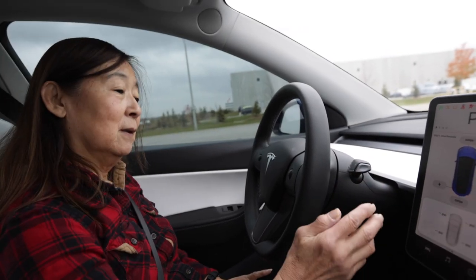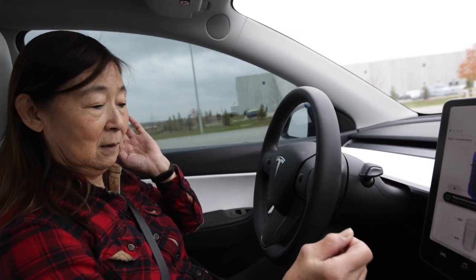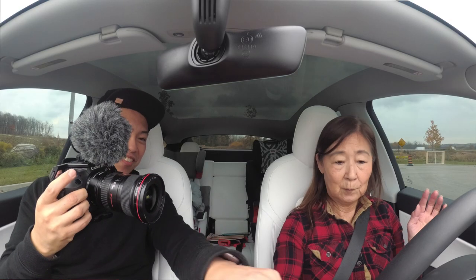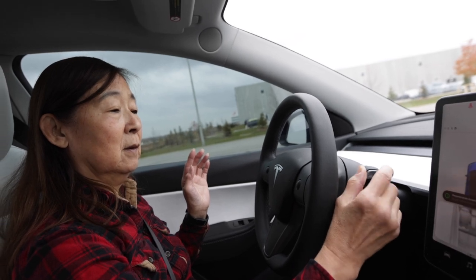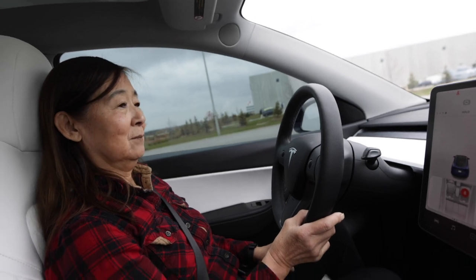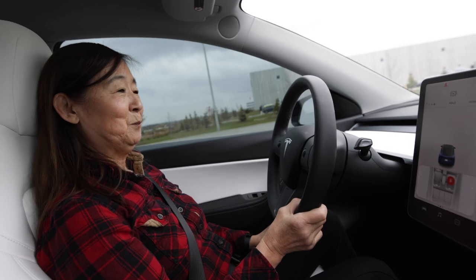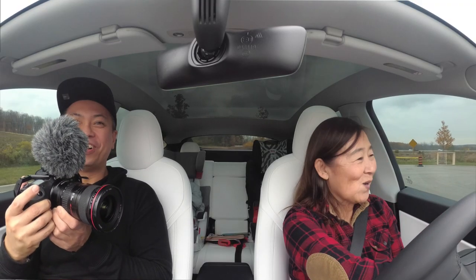Okay, you can reach everything right? Yeah. Okay, so if you want to put it in drive, push down. Push down — you go one, drive. That's it. Alright, okay, that's it. You can drive now. Yes.